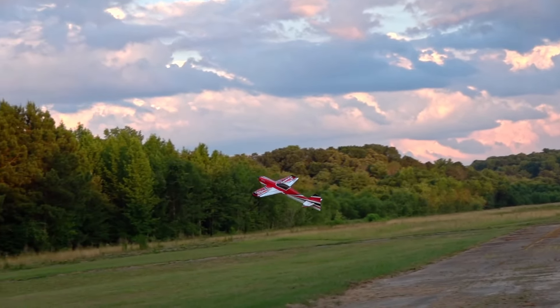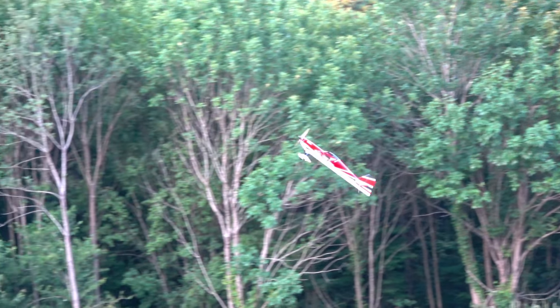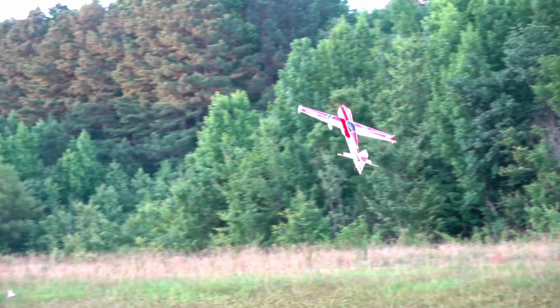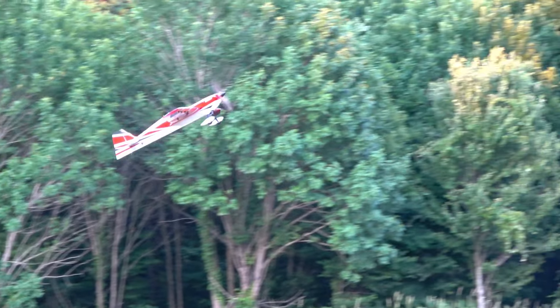The days of me doing dedicated setup videos are basically over. I don't mind adding them to the back of a vid if it needs it, but this plane is such a simple setup you don't really need it. All you need to do is make a flapper-on configuration or a dual aileron configuration with a Spectrum radio, and it makes the plane have almost no wing rock. It's very nice.